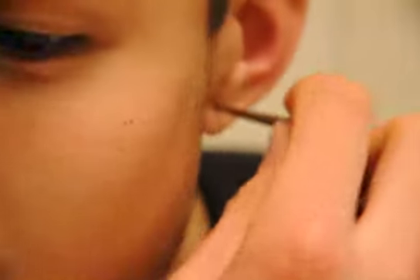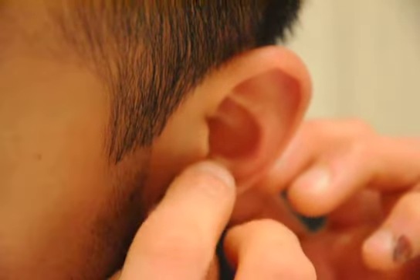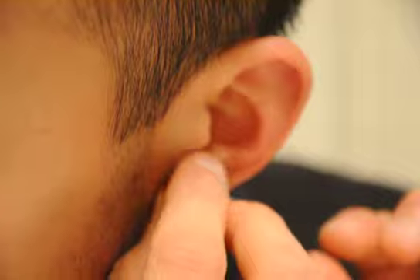Maybe I'll have to go back. There's a little resistance on the left one too. So maybe I'll just wait — I don't want to go too fast. 6G will have to wait another couple of weeks, I think. I'm going to put my jewelry back in.